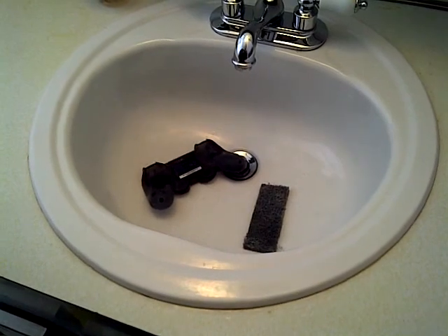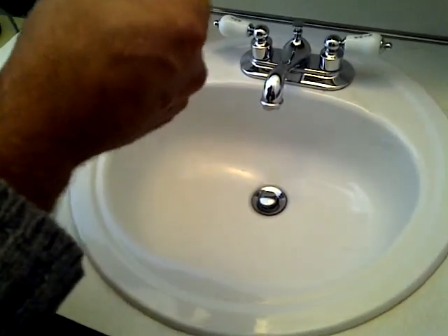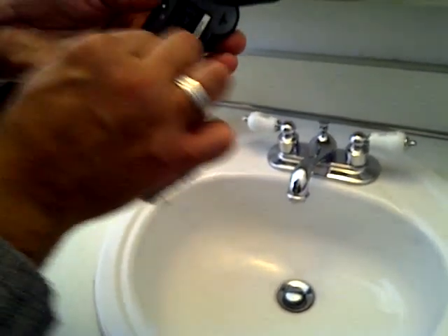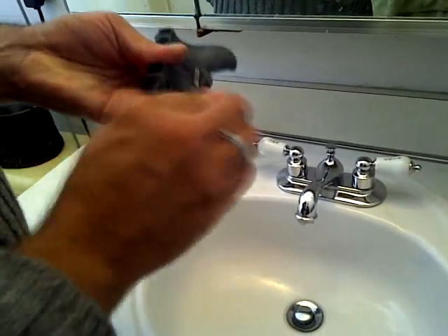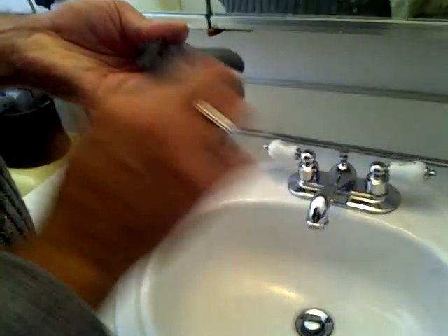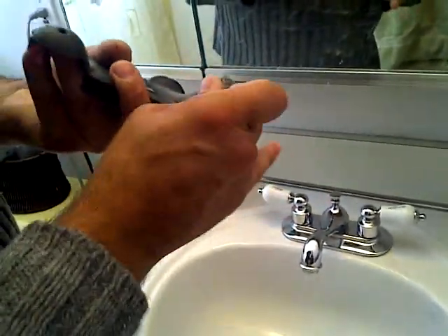When you go to sand this, sand all of the surfaces. I'm going to try to preserve the sticker with the serial number, so I'll work around it very carefully and cover it when I go to paint. This material is flexible, so you'll be able to get into all the crevices. As you start to sand, you'll see the shine start to go away — any surface that still has a shine has not been sanded properly. Work the bottom of the controller very well, as this is where you'll be touching more often, and you want the paint to apply as properly as possible.